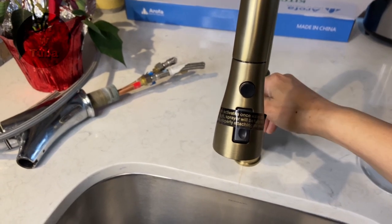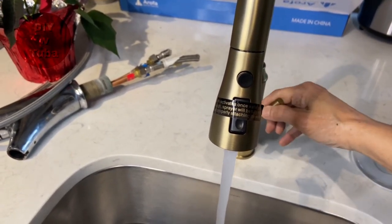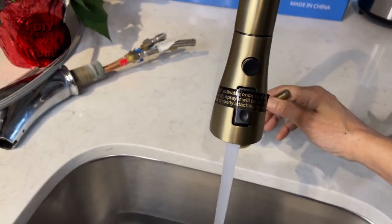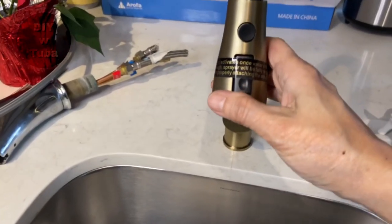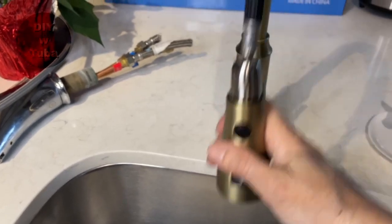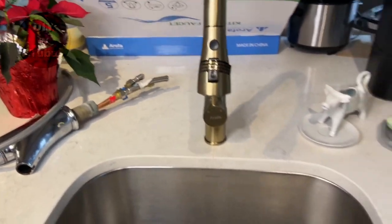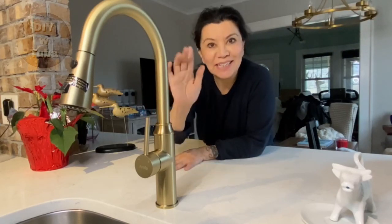Now is the big reveal — nothing! Oh, thank God. Nice! Okay, I'm happy. Let's test the sprayer — is it properly pulling in and out? Yes, that's good too.